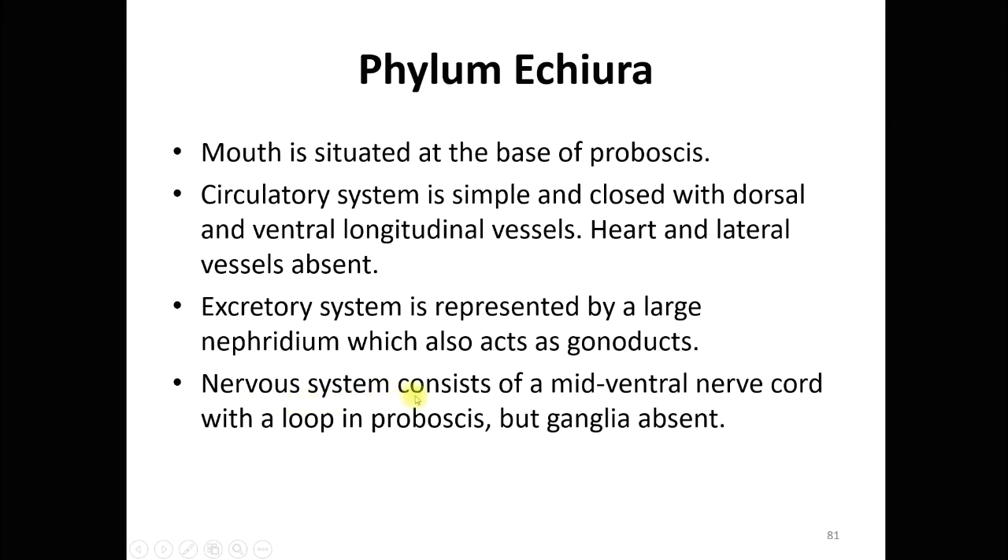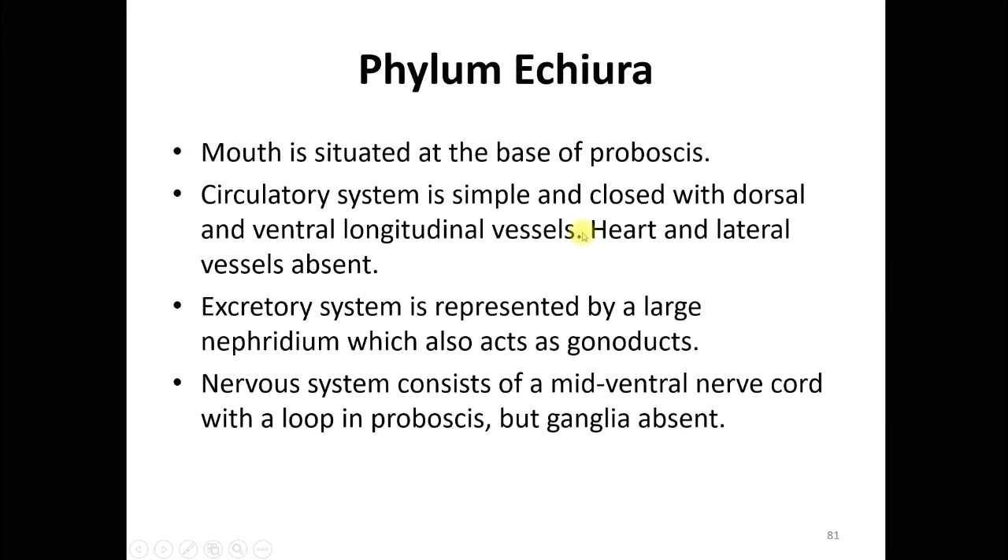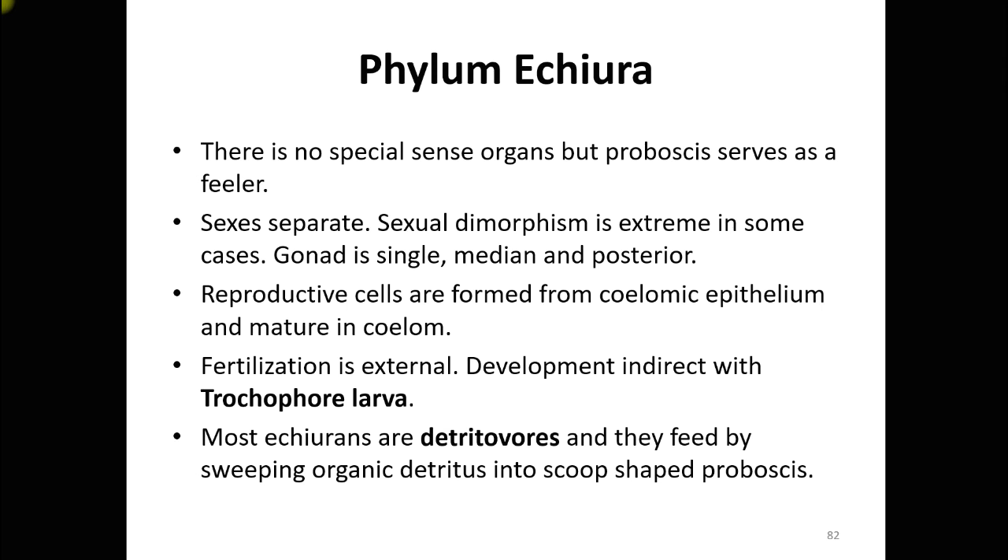The nervous system consists of a mid-ventral nerve cord with a loop in the proboscis. Ganglia are absent, unlike in insects or arthropods. The nerve cord is mid-ventral in position and loops inside the proboscis. There are no special sense organs, but the proboscis serves as a feeler — a touch-receptive organ.